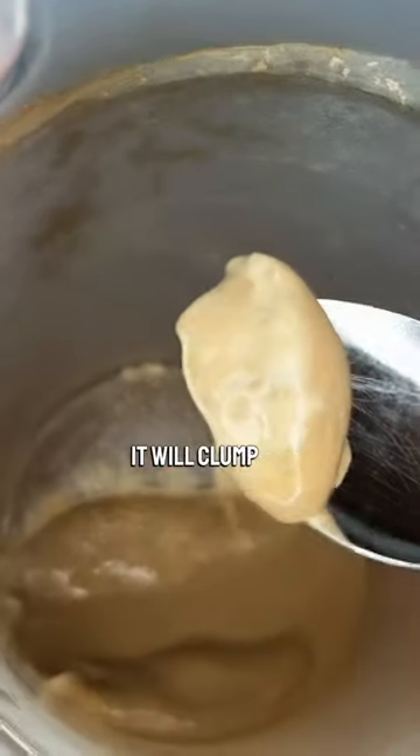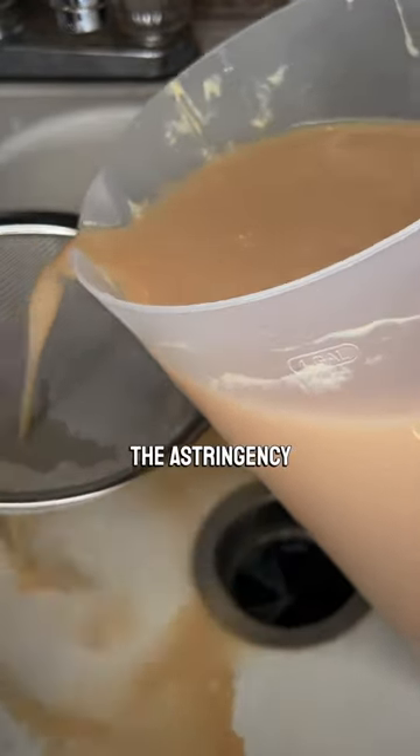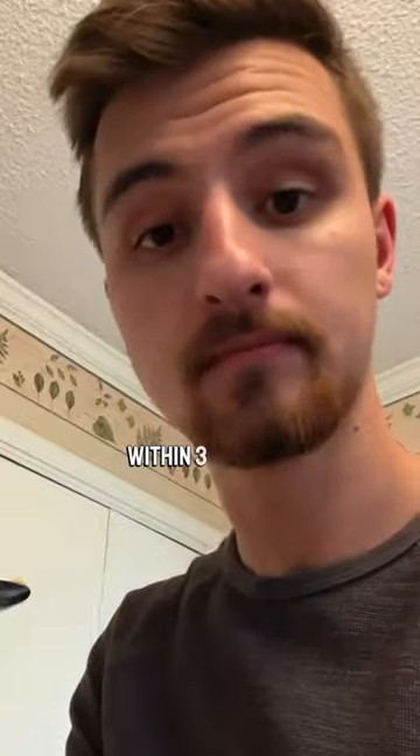When it does, it will clump up. Pour the water off the top, then taste the wet starch. If it's a little astringent, simply add water back, mix it all up, let it settle, and repeat this process until all the astringency goes away. This is usually within three changes of water.